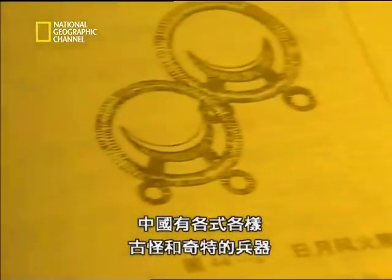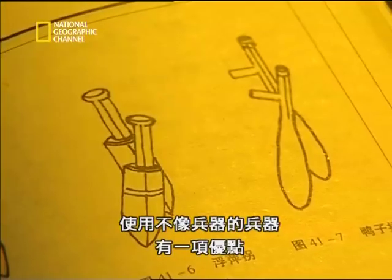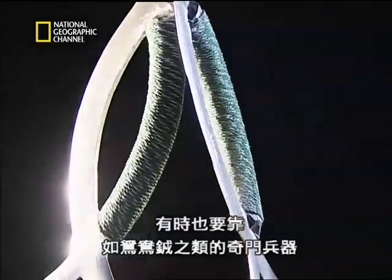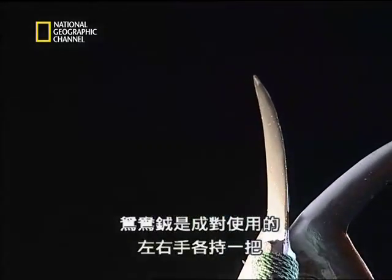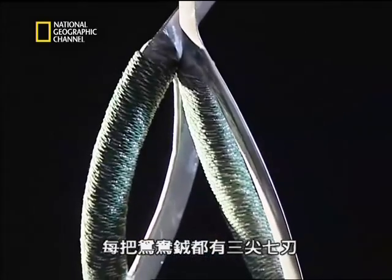All sorts of strange and exotic weapons flourished in China. Using a weapon that doesn't look like a weapon has an important advantage — effective offense is often based on doing what one's enemy least expects. Sometimes that means using a concealed weapon; at other times it can mean using exotic weapons, such as the twin deer antler blade. Antler-shaped blades are used in pairs, one for each hand. Each deer antler blade has three sharp points and seven cutting edges.